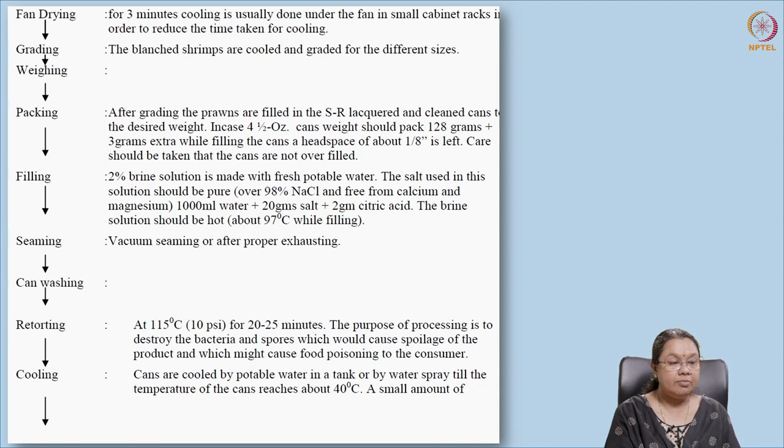After grading, they are weighed and packed. Prawns are usually packed in SR (sulfur-resistant) lacquered cans, because sulfur-containing amino acids may react with the can and cause rusting or production of hydrogen sulfide gas (H₂S). To prevent that, SR lacquered cans are used. Filling liquid is added — generally 2% brine using pure salt, and oil can also be added.